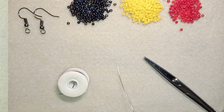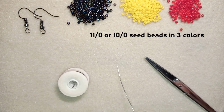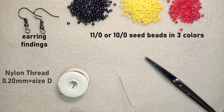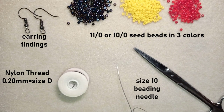For this video I'm using three colors of 11/0 seed beads — you could use 10/0 seed beads if you want. I also use earring findings, Nimo nylon thread which is 0.2 millimeters thickness or size D, a size 10 beading needle — you could use 11 or 12 if you want — and scissors. Now I'm going to take about an arm span of thread on my needle.